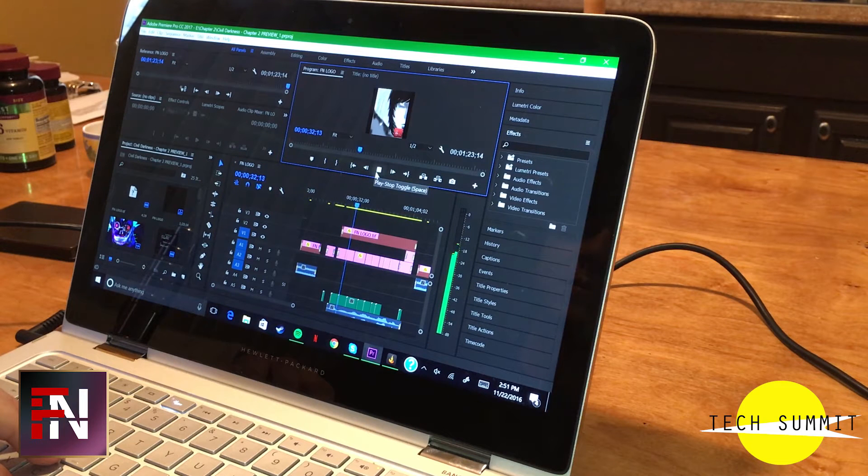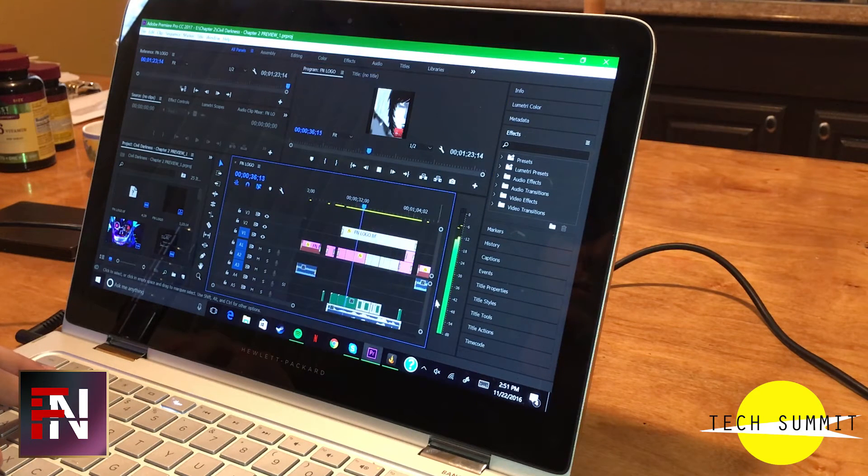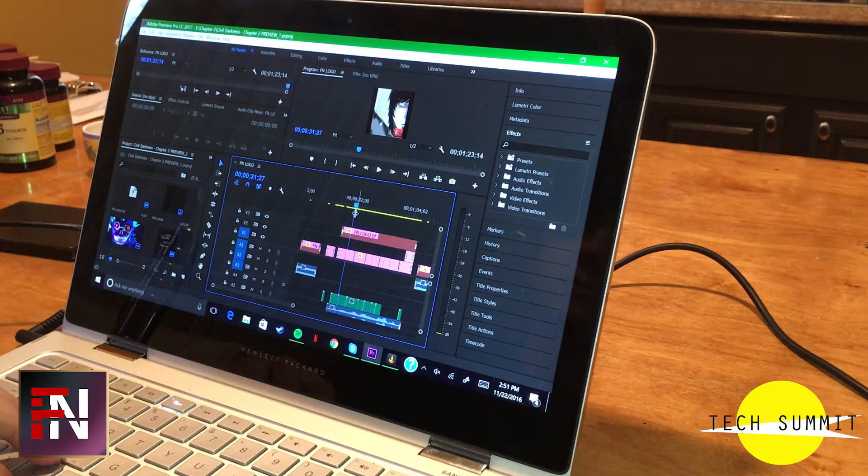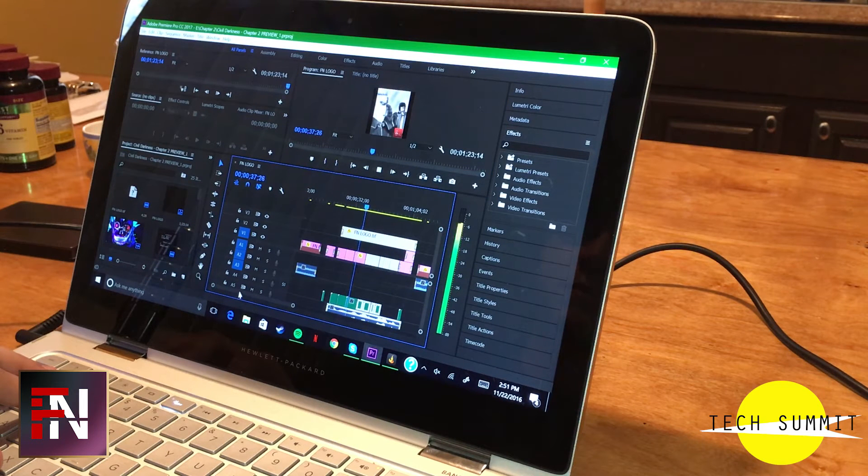Video editing in Adobe Premiere didn't always work out for me. If I wanted to edit anything in 1080p, I was expecting a lot of stuttering, which is exactly what I got. Having playback at 720p, however, makes for a much better editing experience. 8GB of RAM did an okay job with editing, but I found myself hitting 100% RAM and CPU usage when editing my videos, and unfortunately even had the laptop blue screen on me.